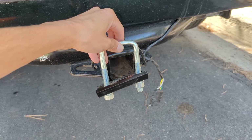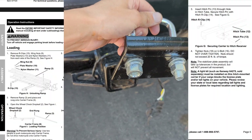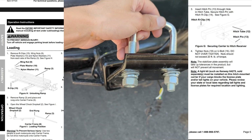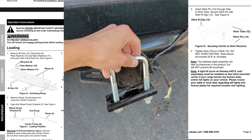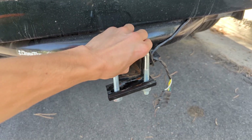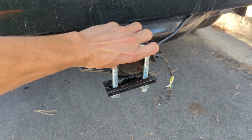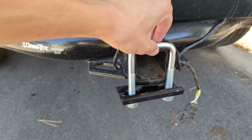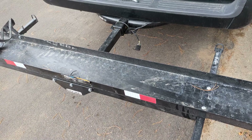One thing I forgot to show in the other video is it also comes with this hitch stabilizer. As you can see, there are two bolts — you're going to need a drill or just a wrench. As you slide that in, you put the locking pin in, and then you set this here so part of it rests on your square tube hitch receiver and the other part touches the motorcycle carrier. From here you tighten down those two bolts to no more than 20 foot-pounds.